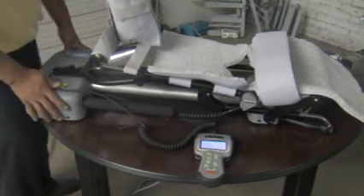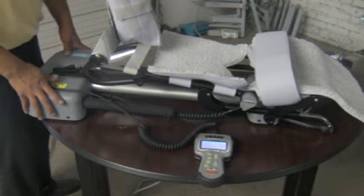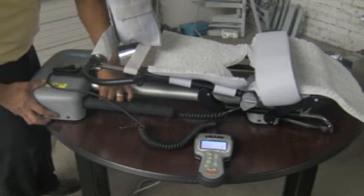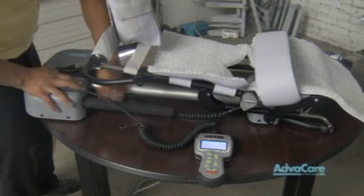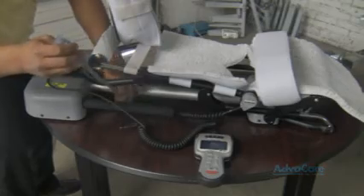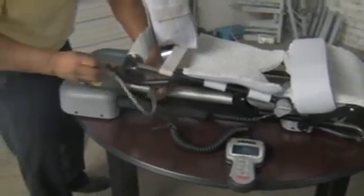If you experience no display on your CPM machine pendant, the first place you should always check is your source of power. You may unplug from your base and always make sure your power cord is firmly connected into your base, as well as connected into a properly grounded electrical outlet.